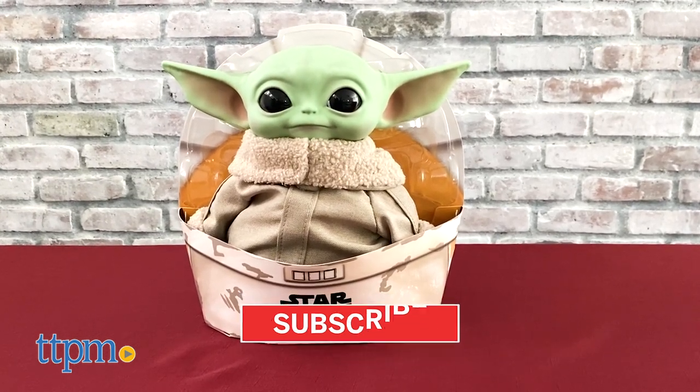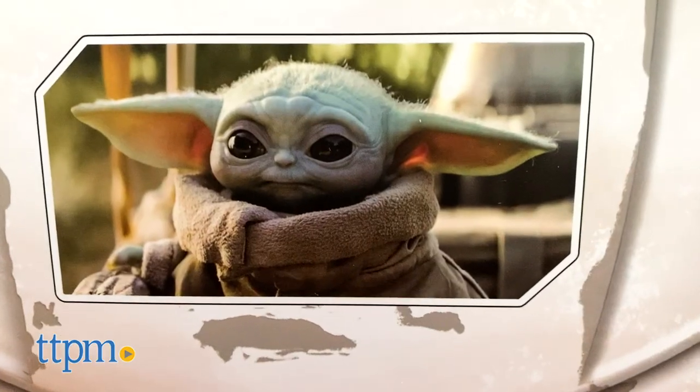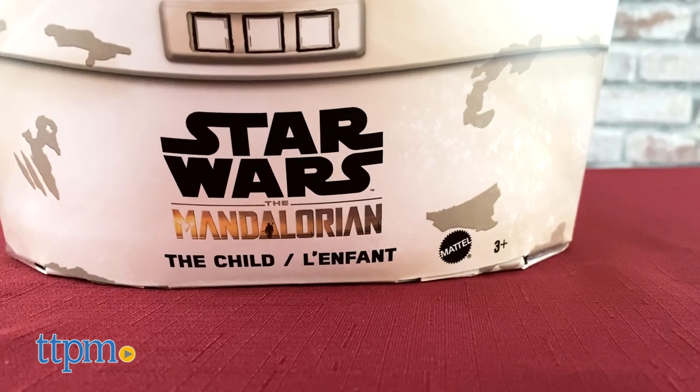This toy is based on the hot Star Wars series, The Mandalorian. The breakout star of The Mandalorian is the child, or as fans have affectionately called him, Baby Yoda. The Mandalorian, a bounty hunter, is chosen to protect the child.